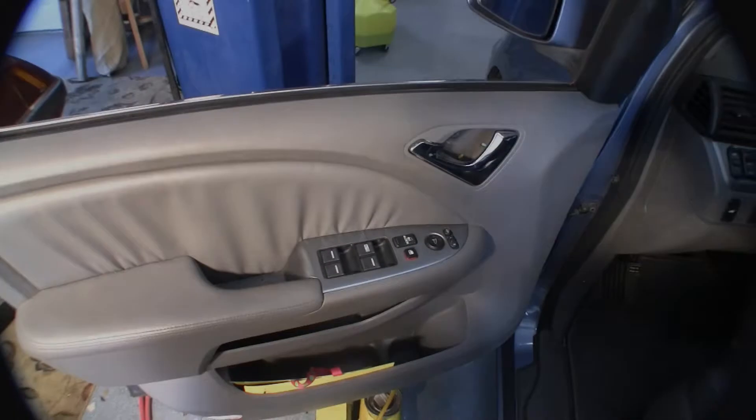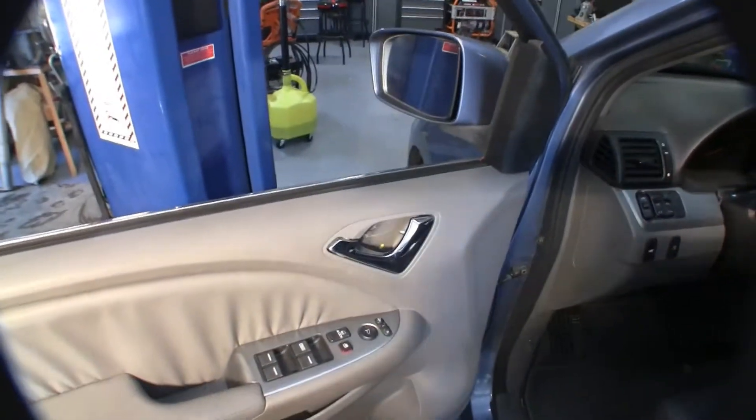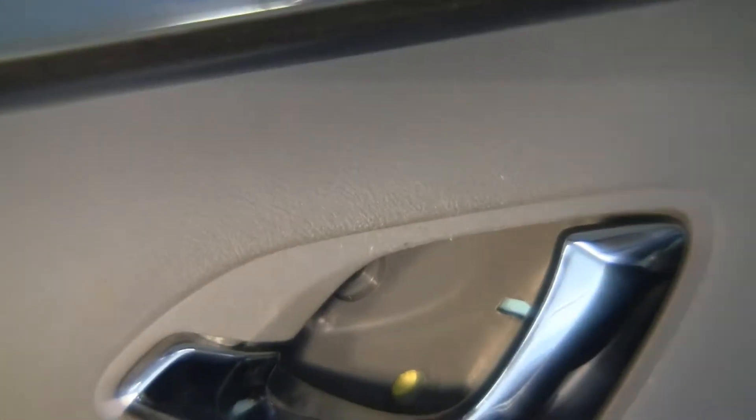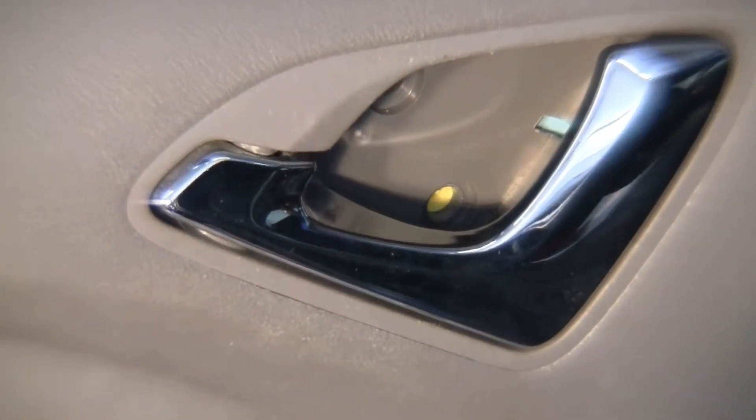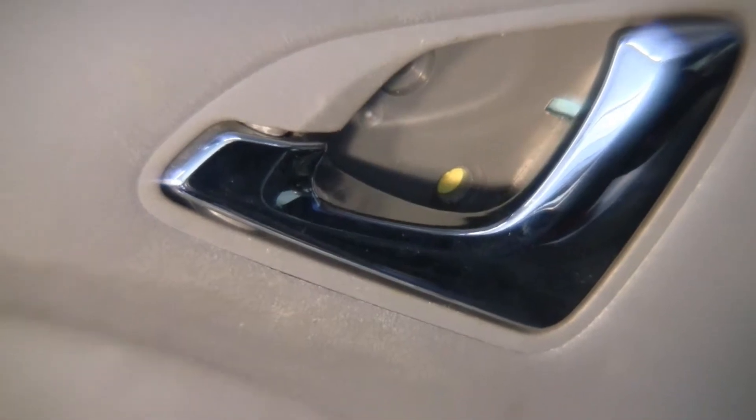Once you've got that cover out, you will see two screws back here — regular Phillips head. Go ahead and take those out. We've got the two screws out. You can see where the screws were — one at the top hole, one at the bottom. So they're out.